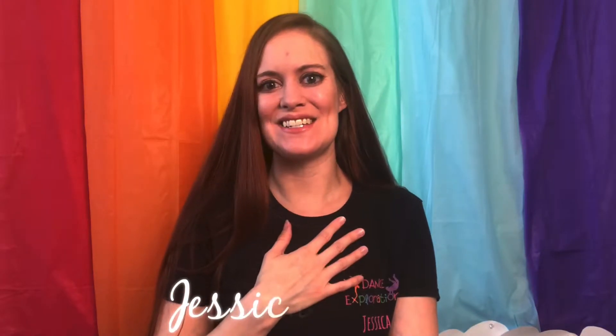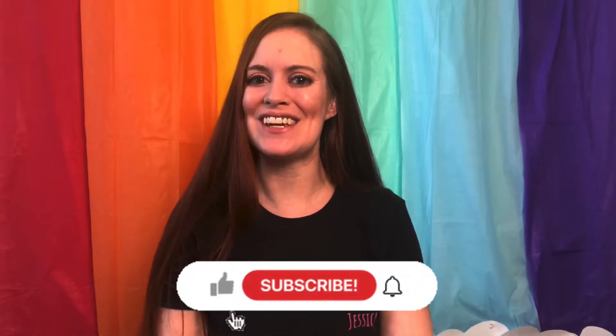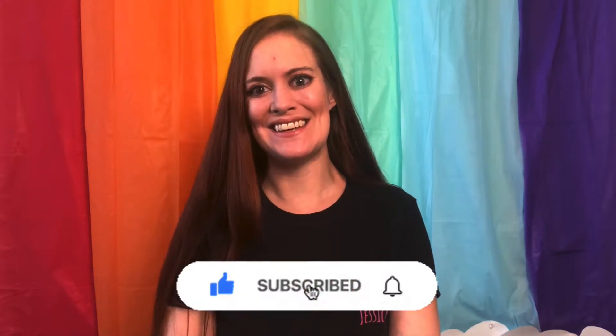Hello dance teachers! Welcome to the Dance to Learn YouTube channel. My name is Jessica Strong and if you are looking for dance teacher tips, tricks, and advice, you've come to the right place. I encourage you to subscribe and turn on your notifications so you never miss a video.